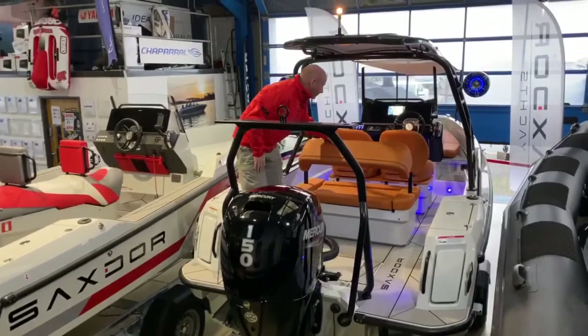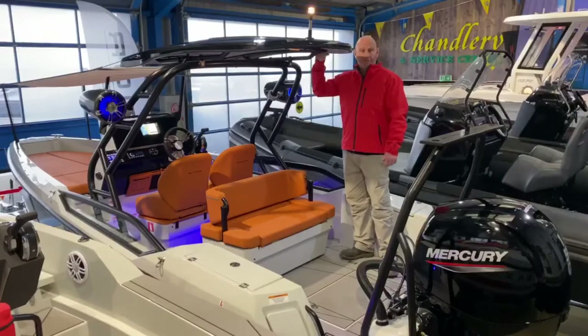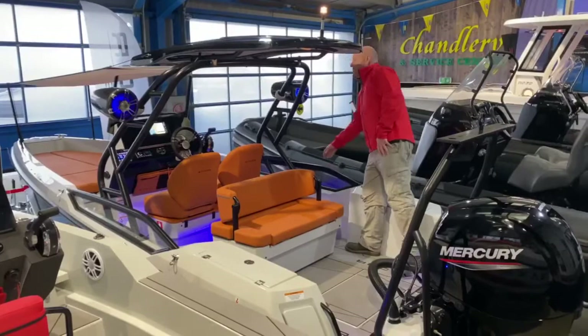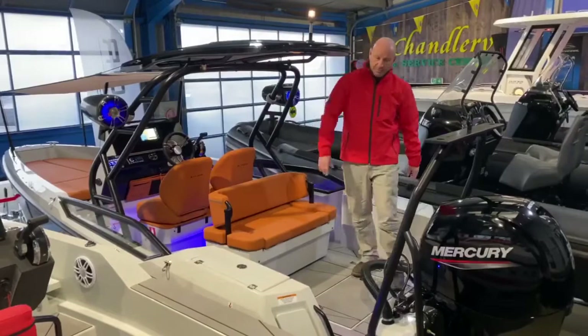This boat has the T-top fitted to it. They also do this option as a standalone frame or with a soft top — basically a bimini. This is the more expensive of the three but the cost difference is fairly close. This boat is also fitted with the optional side windows to give you a little bit more protection in the cockpit area, which is very stylish. Without those options you get the non-slip decking on the sides, which is quite smart for sitting on as well.